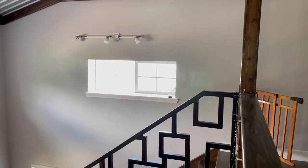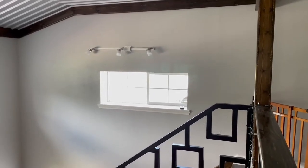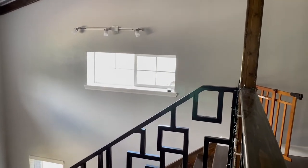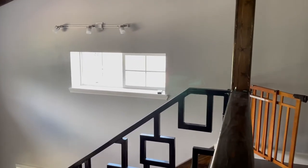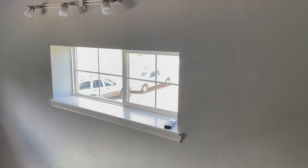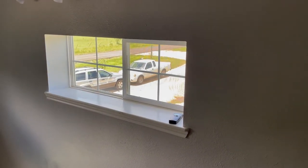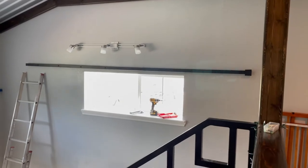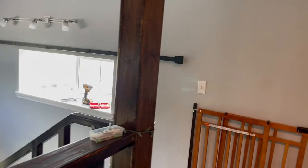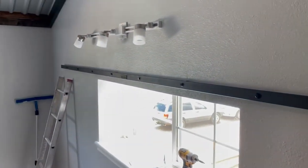Just stepping away from the window a little bit — again, you can see the brightness of the sun coming in and we're not even in the afternoon in this picture here, and it's still extremely bright. So we definitely need to get this remedied. Here you can see the track is installed. I ended up getting an 11-foot track. The window is a little more than five feet wide, so I didn't think a 10-foot track would work very well.